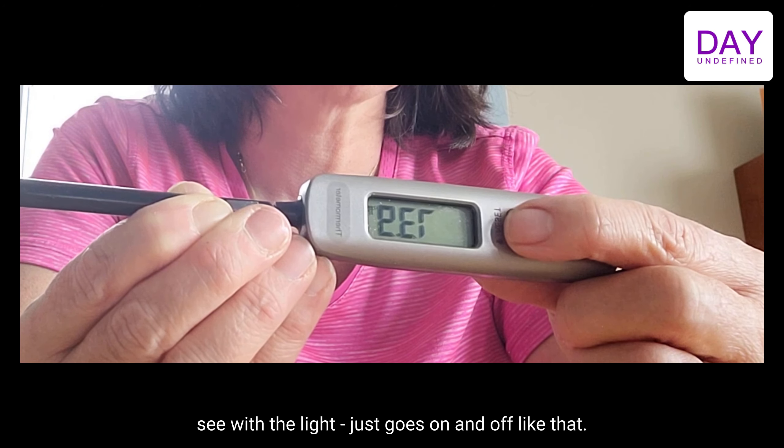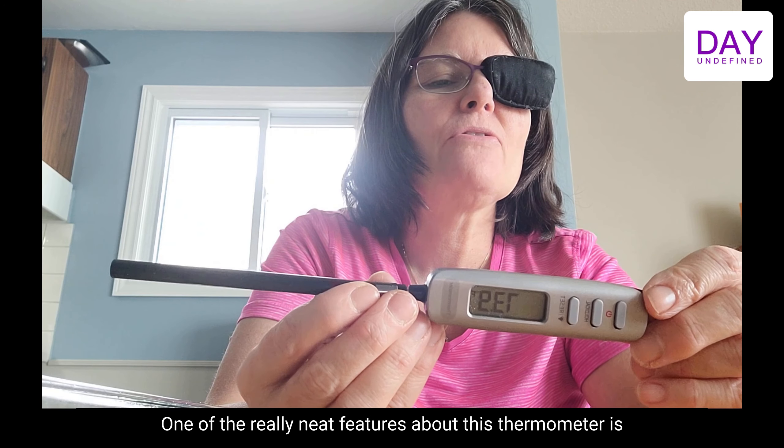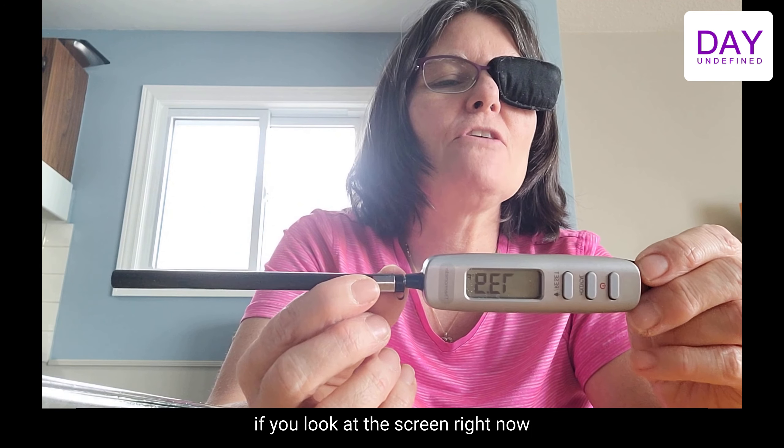This button is really neat — it's easier to see with the light. It just goes on and off like that. One of the really neat features about this thermometer is the display.